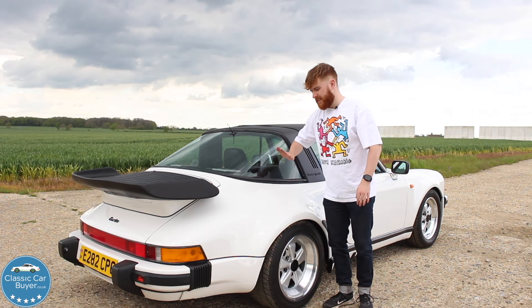If you have a classic car you'd like to sell, head over to classiccarbuyer.co.uk. If you want to see more videos like this one, make sure to like, subscribe, and comment on the YouTube channel — and I will see you in the next one.